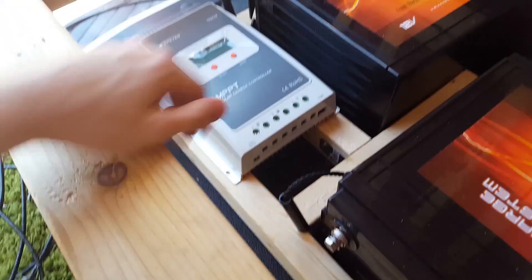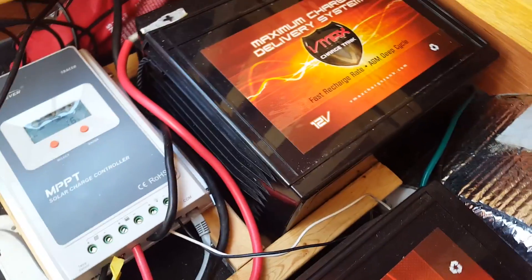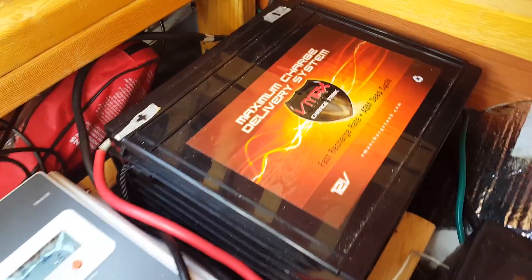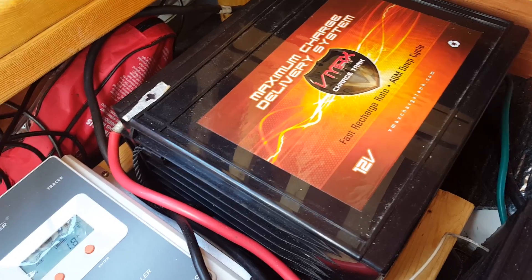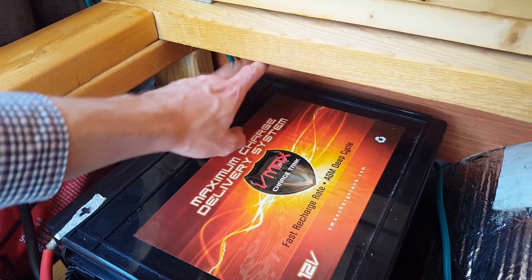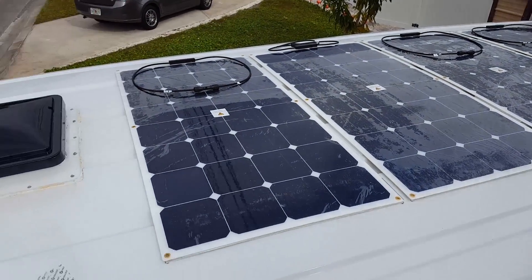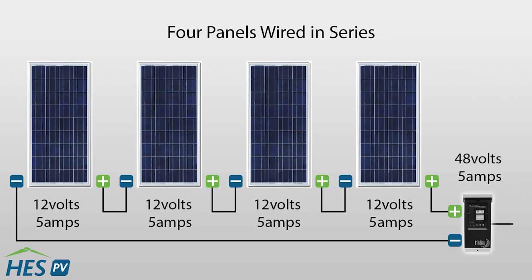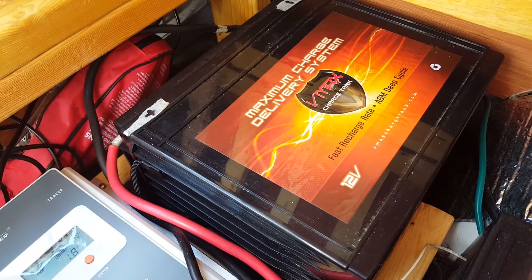So maybe you're asking what charge controller should I use? The selection is based primarily on the panel wattage and corresponding charging current. For every 100 watts of solar panels, assume about six amps of charging current. The charge controller's current rating needs to be greater than or equal to the total panel charging current. For example, a system with four 100-watt panels can use a 25-amp charge controller. I have 400 watts of solar so while 25 amps works, I opted for the 35-amp controller just in case there's a spike or if I want to add more panels down the road.